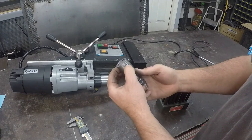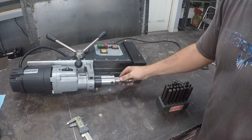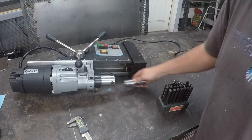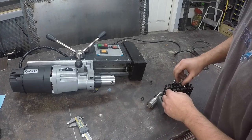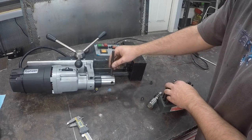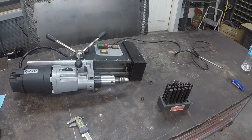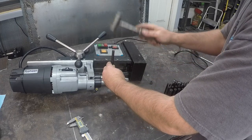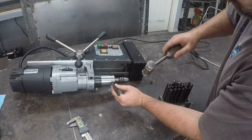We got that pin pressed in — just beat on it with the table — then did a little sanding to make sure it was smooth. It goes up in there with a really nice, snug fit. So now we're going to take these Allen holes out and do a little center punch mark, find the right size, so we can put some reliefs in it — little indentations for the set screws to ride in.